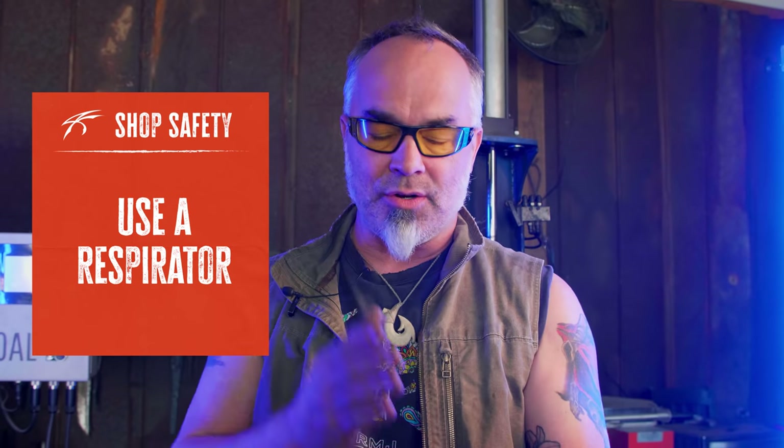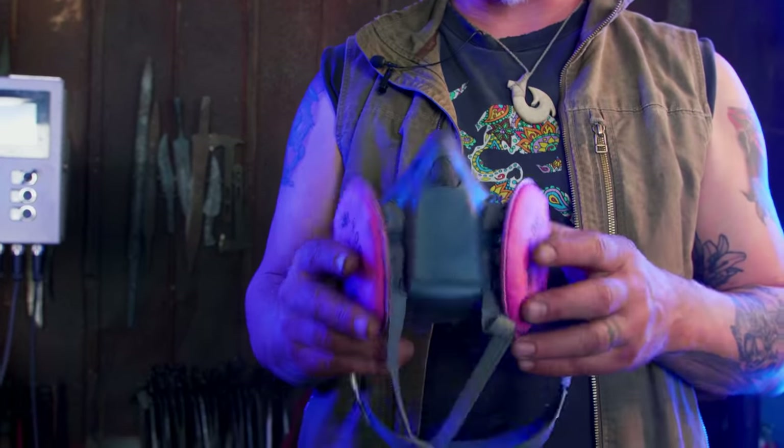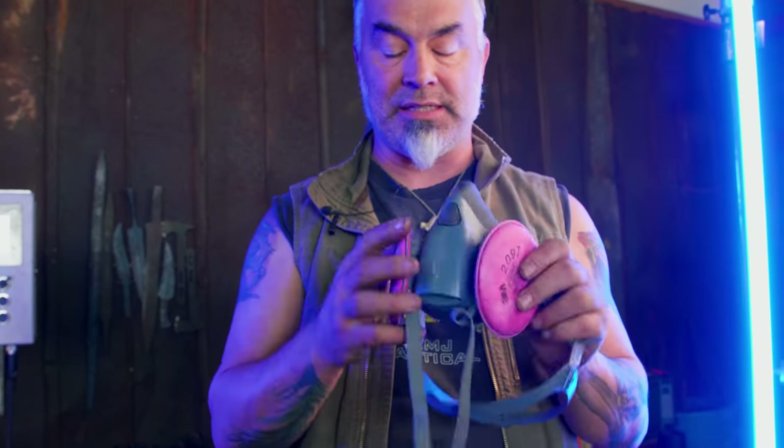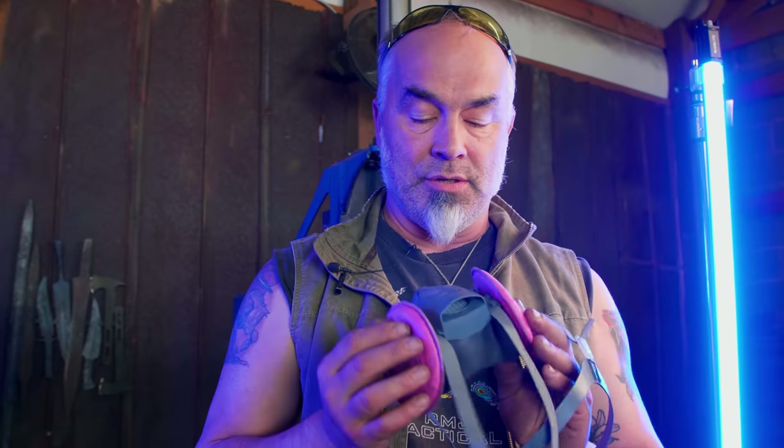The next thing is a respirator. When you're grinding certain things, you need to wear a respirator. Anytime something's making dust, you want to get not a little paper dust mask — you want a respirator, something real that can keep all of the garbage out of your insides. Some of the woods I use are non-toxic, especially in a class, so those aren't really dangerous. But the real thing is get a good one, not a paper mask. These have replaceable filters, so that's a pretty good one.